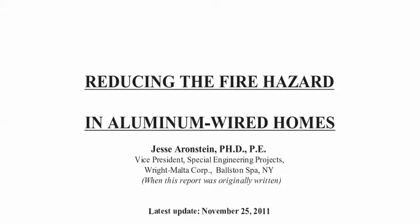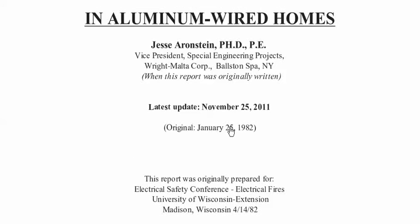I'm going to be getting you some information directly from Dr. Aaron Steen's report, 'Reducing the Fire Hazard in Aluminum Wired Homes.' He's been studying this stuff for over 40 years. He was hired by the CPSC through a company called Wright Malta Corporation, back in 1982, and he was the lead engineer on this project, which was to study aluminum wire connections and connectors to rectify the situation.